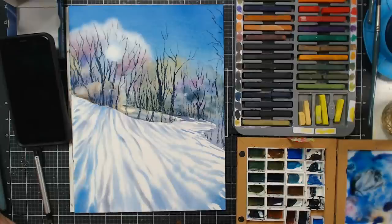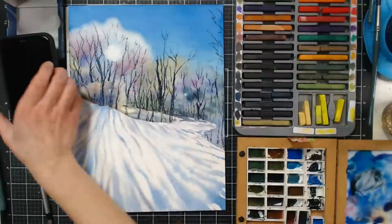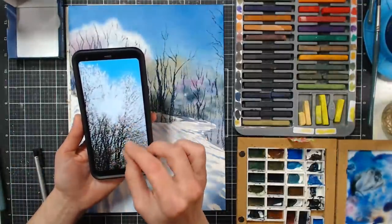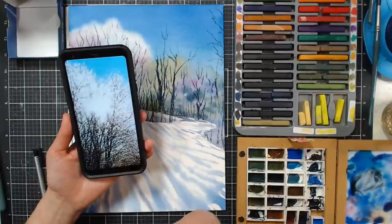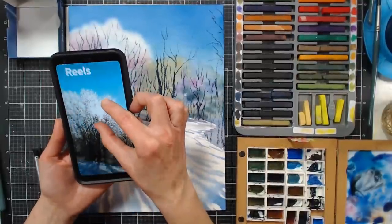Theresa Palma says she doesn't understand how the sun is in front of the trees. Let me show you on the photo — the sun is so intense and so low, and every branch is encapsulated in ice that it is glowing. The sun is bleaching out all the colors; you can't even see the silhouette there. That's why the sun appears to be in front of the trees.